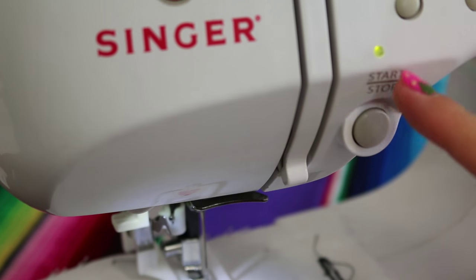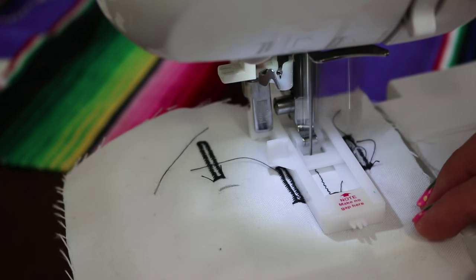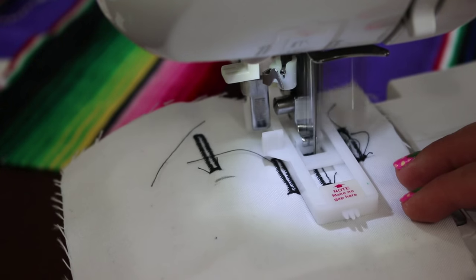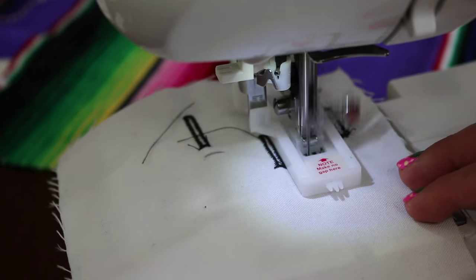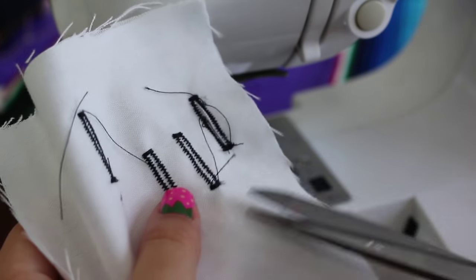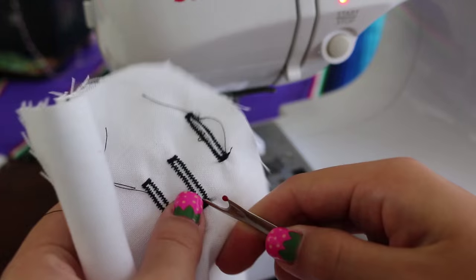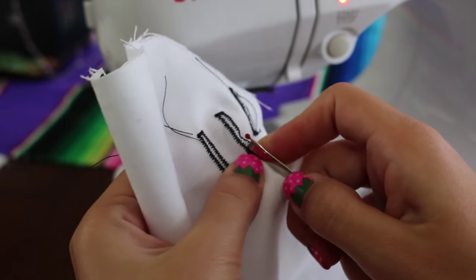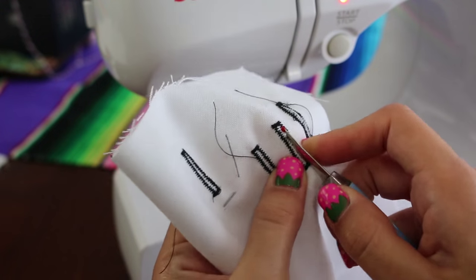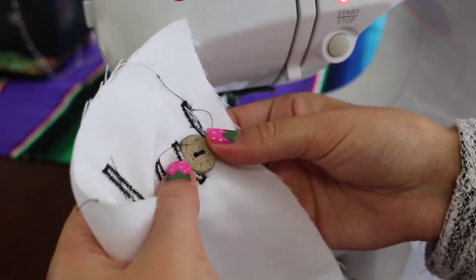With my machine, all I need to do is press start and it'll make the buttonhole for me — I don't need to press the pedal. Now we just watch the sewing machine do all the work for us, and it'll stop on its own as soon as it's done. Here you can see the buttonhole is right on the marking we made. Cut off the excess threads, then use a seam ripper to cut up the inside of the buttonhole, making sure not to cut any of the threads. Now to put it to the test — perfect!